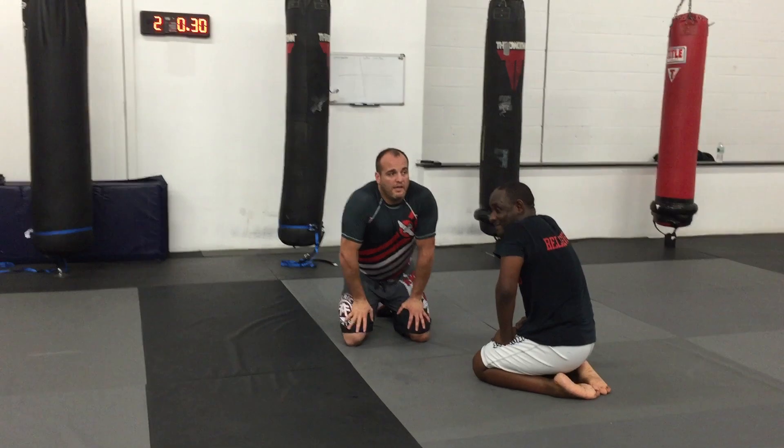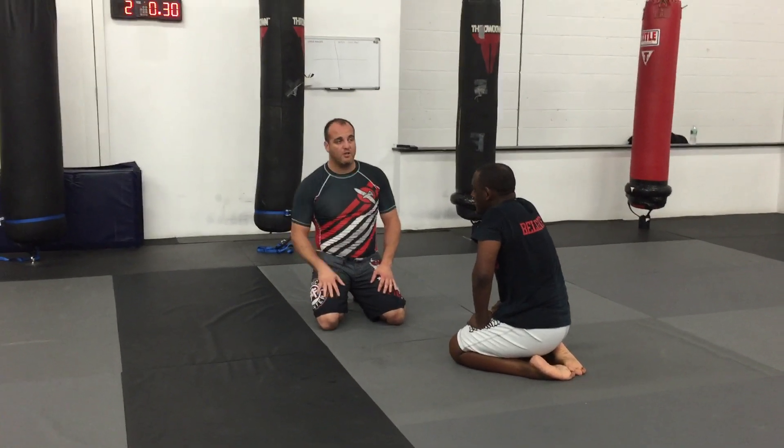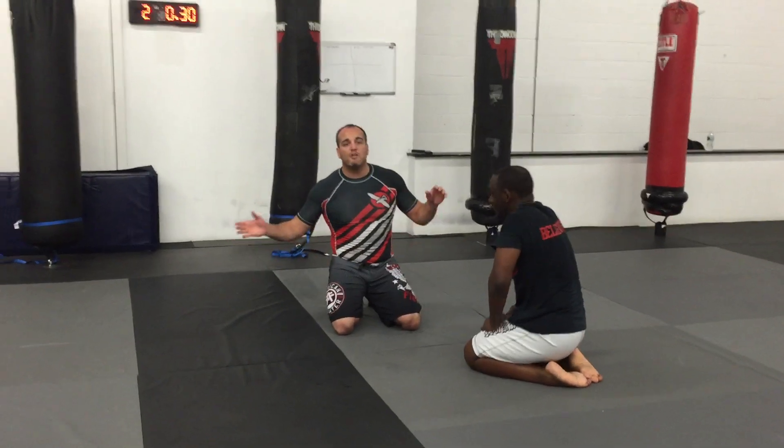Sinking arm drag. Any questions? Like I said, this works well with people who've got great grip strength. Let's open up our game. Three, two, one.